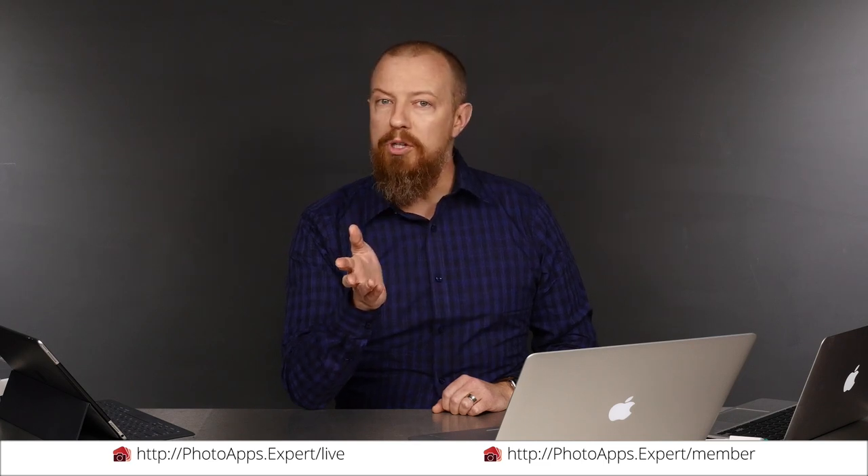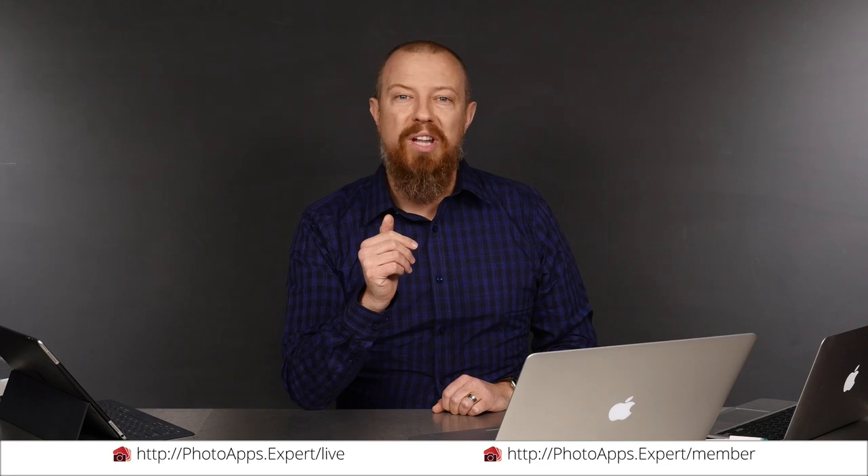You've just watched a five-minute sample of a live training video. To see the rest of it, head to photoapps.expert/live where you can purchase and download it or sign up as a member. Members can stream any live training video as often as they like and have access to video tips and other exclusive member bonuses. To learn more about membership, head to photoapps.expert/member.